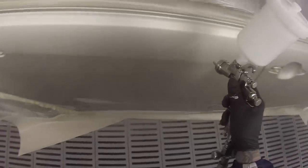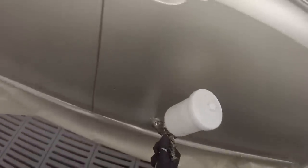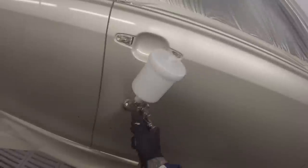We'll start off running through the basic settings I'm using on this gun. I've wound the fan right out and then come in two full turns on the fan knob, which is the top one. The knob has got numbers on it so you can count the turns. For the fluid settings, the next knob down, wind that right in and then come out two and a half turns — I found that worked really nice for this job.